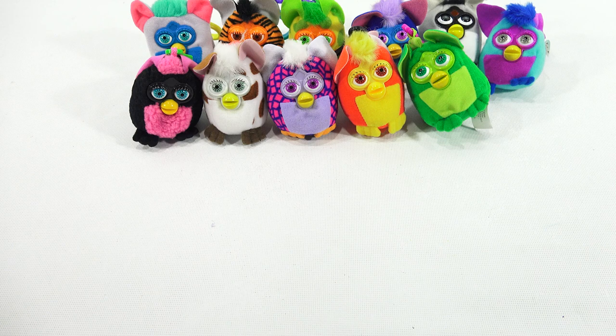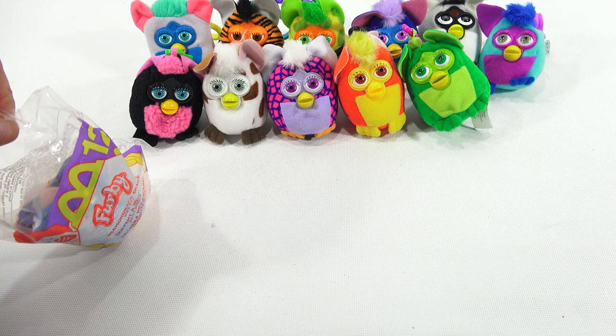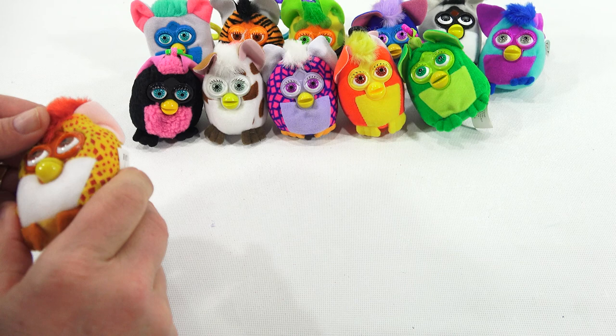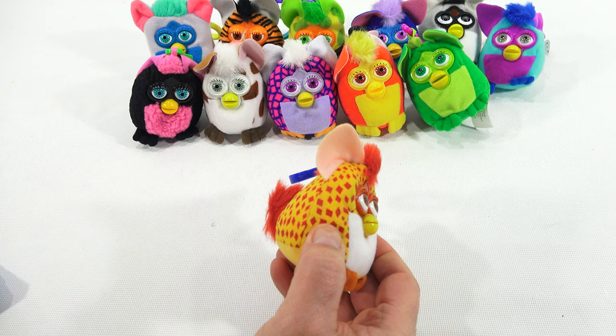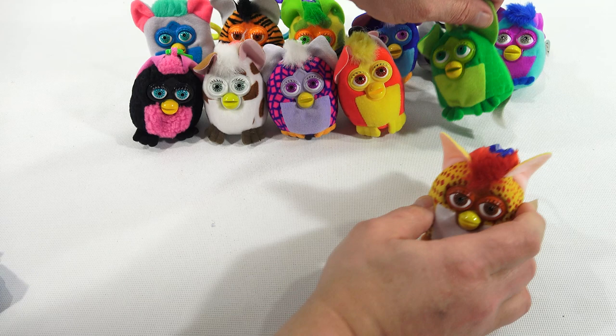Toy twelve is the Diamondback Snake — he's partially open in the front. When you squeeze him, he opens his mouth like a snake. He's yellow with little triangle brown details, a brown tail, brown poof, and brown feet. You squeeze him from the sides and he opens his mouth — 'hey there, what's going on?' I still don't know what the green dinosaur does.